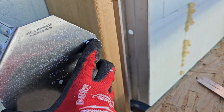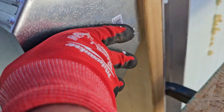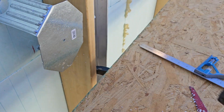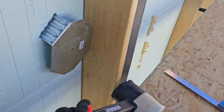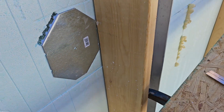Now we'll take this and put it in those slots. I'll use this trusty rubber mallet. Look at that, there we go.